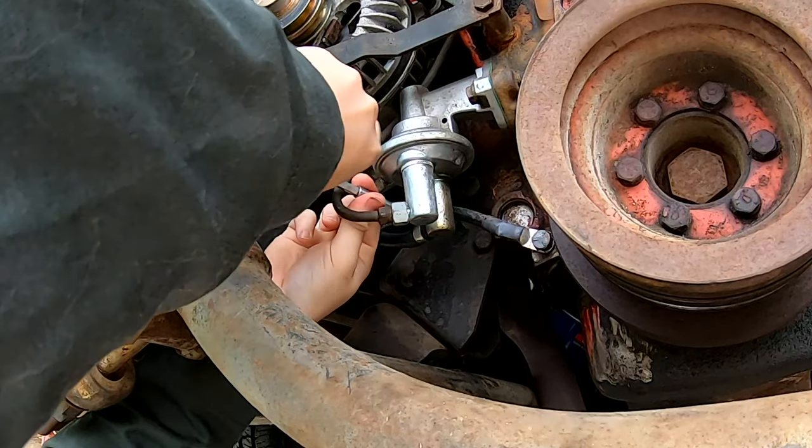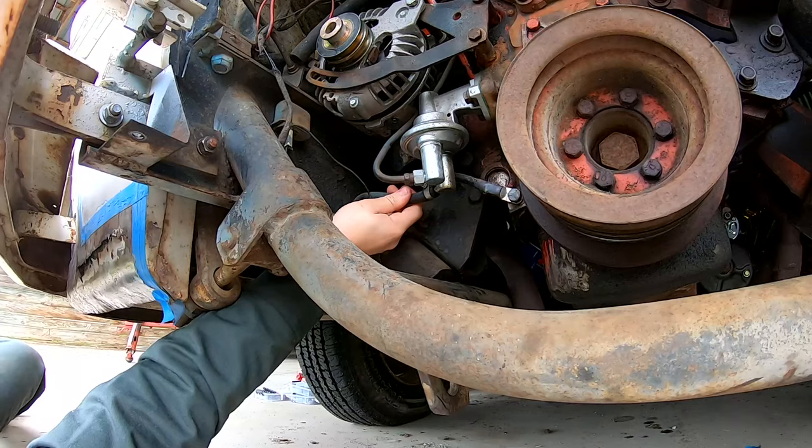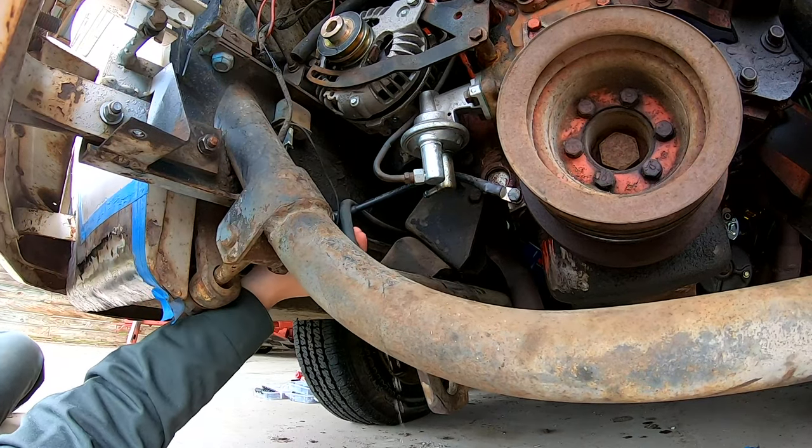So after one Brit's singing is out of the way, continue we did, starting by disconnecting the fuel pump.